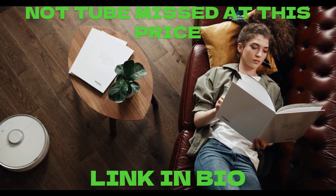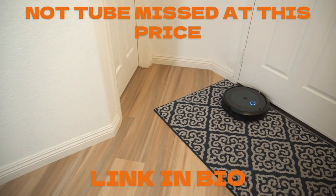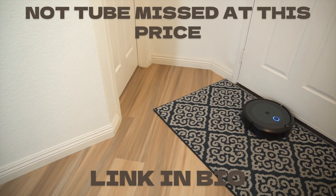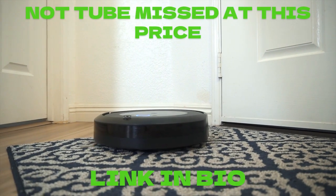Roomba 694 can clean on any surface in your home and trap pet hair, dust, and dirt. In addition, the smartphone app allows you to control the device remotely and set cleaning schedules.